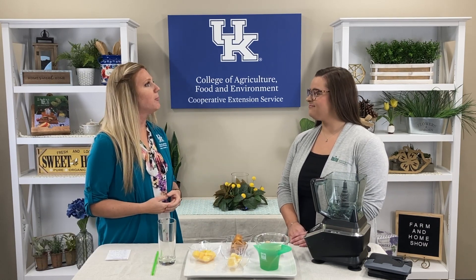Good morning and welcome to your Farm and Home show. I'm Christy Scheib and this morning we're visiting with Megan Treadway. She's the Mammoth Cave Area Extension Agent for Family and Consumer Sciences with Kentucky State University. You are going to be making a tropical pawpaw smoothie for us today, but first you're going to tell us a little bit about pawpaw trees.